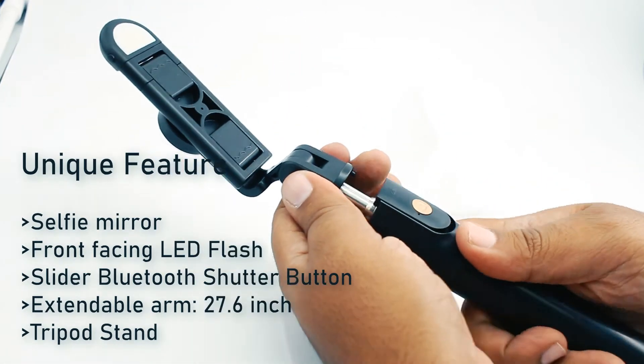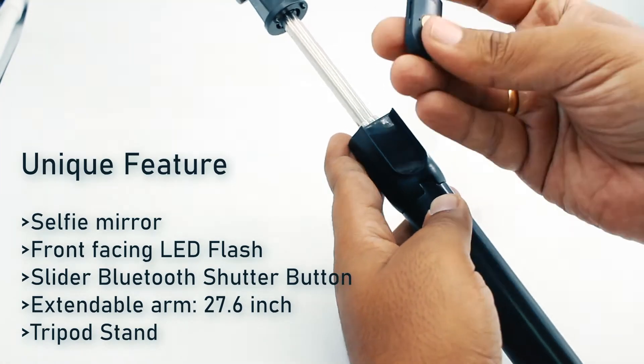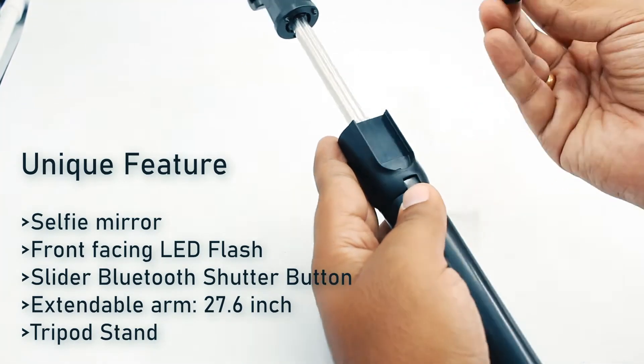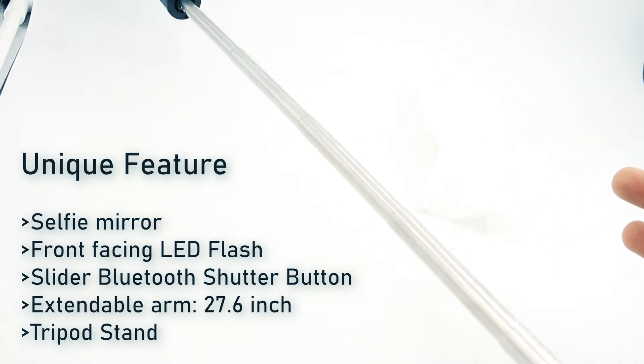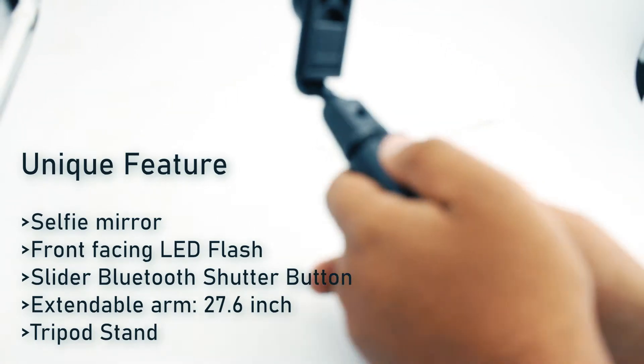A quick look around the selfie stick: you can see the shutter button, which can be removed — it is a slide mechanism. You can remove the shutter button and then extend the arm for taking a wide panoramic selfie of you and your group of friends.